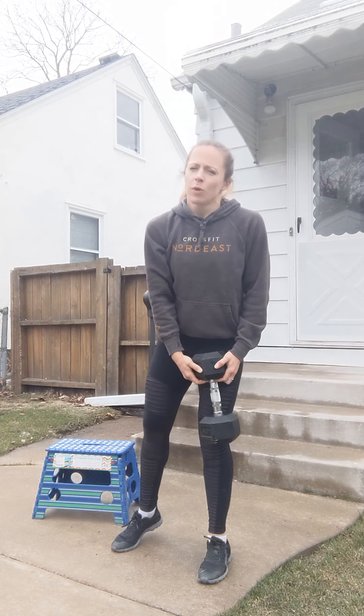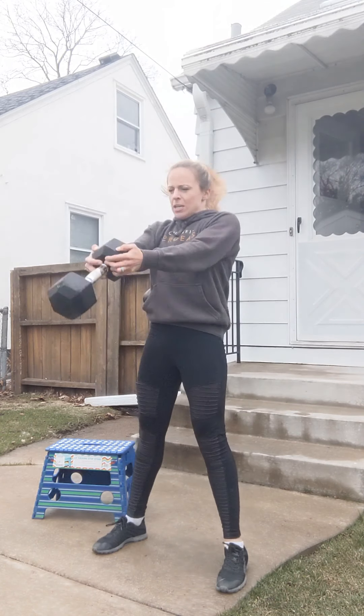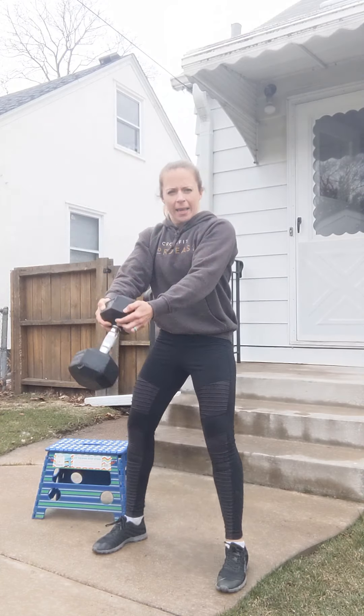Then we're moving into ten Russian kettlebell swings. If you don't have a kettlebell, you can use a dumbbell — hold it nice and securely. Moving through, bending at the hips, using that snapping motion in the hips to drive that weight up to eye level.